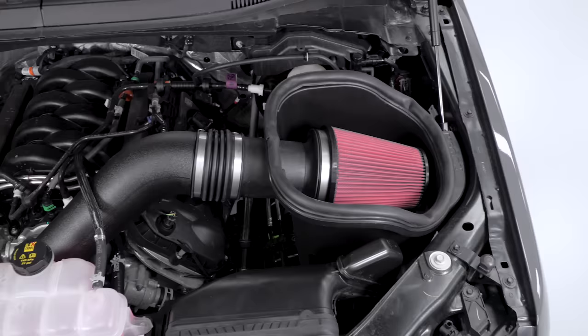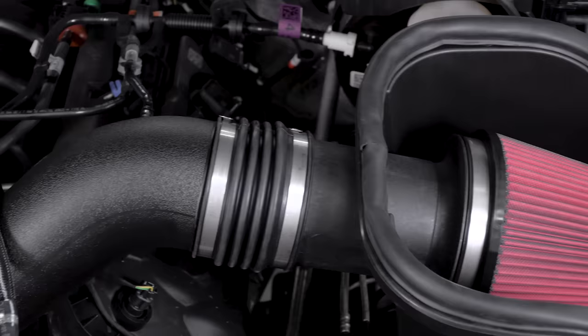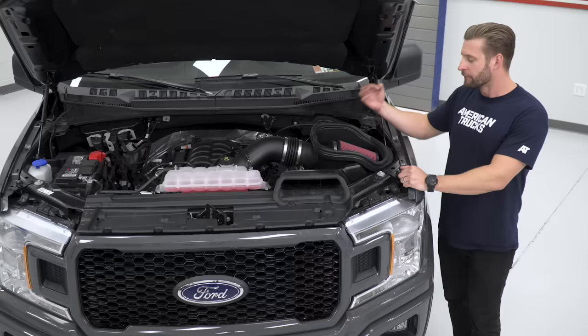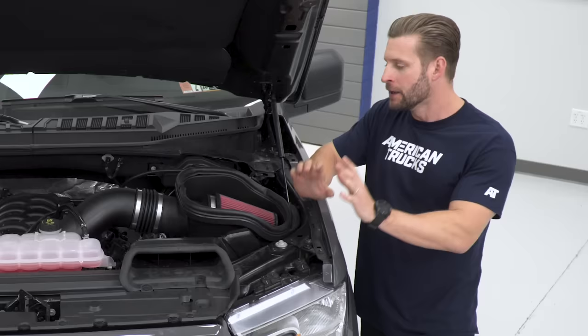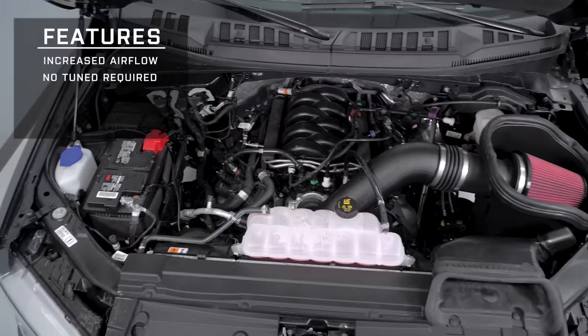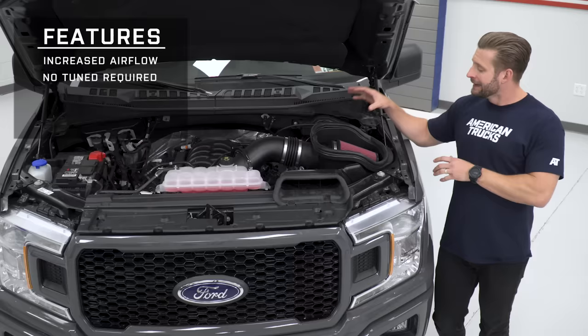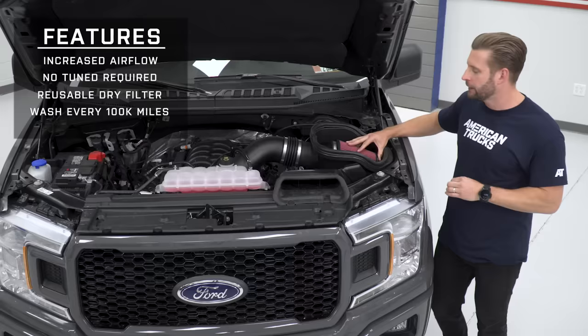The Roush in particular I'm a big fan of. I'm a less-is-more guy, and this is a very factory-looking cold air, and it's going to be packing some of the benefits of an aftermarket system. For one, 31% less restriction when compared to your factory air box. Less restriction typically means more power, and that is the case here with the Roush. Secondly, this is a no-tune required piece, so you can bolt this thing up without the use of a tune and make some more power. It's a dry filter, and it doesn't need to be washed or cleaned for up to 100,000 miles.